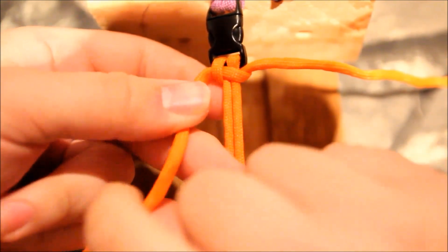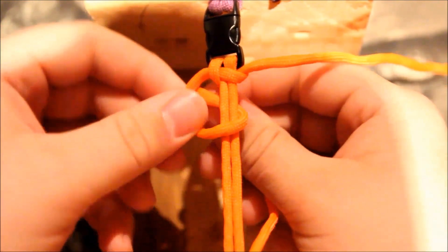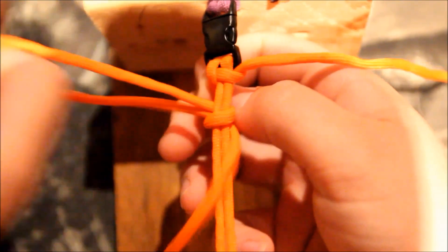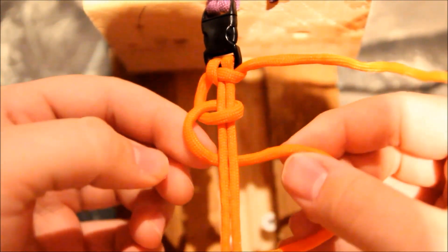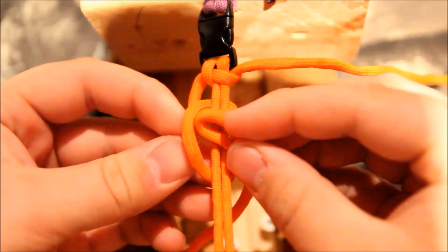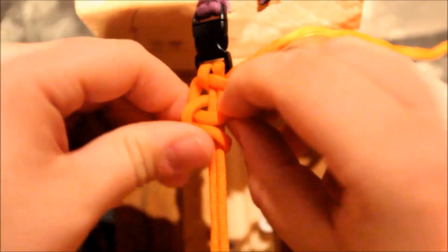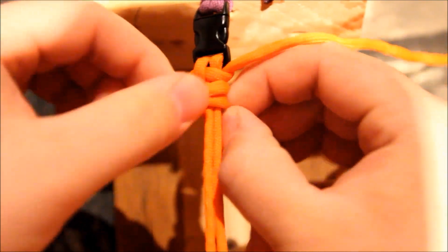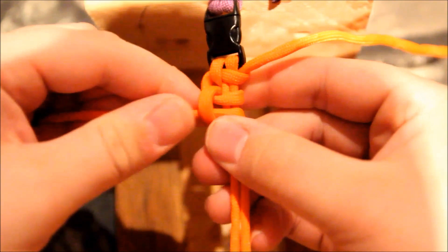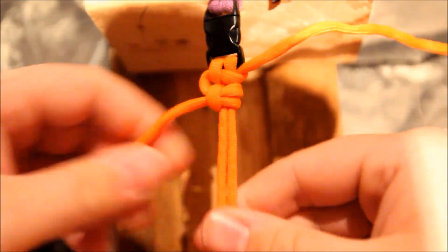Take your left or right cord — it doesn't matter which one you start with. Go over, through, like so. Back under, back through the hole, like so. Make it all nice and tight. And there's your first one.